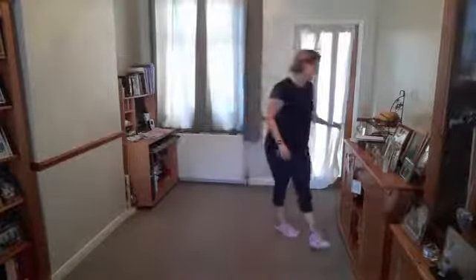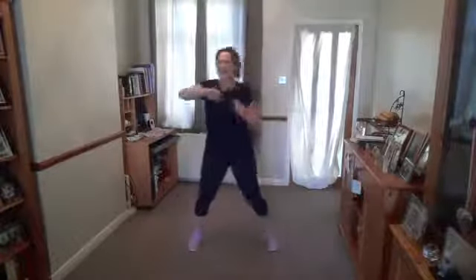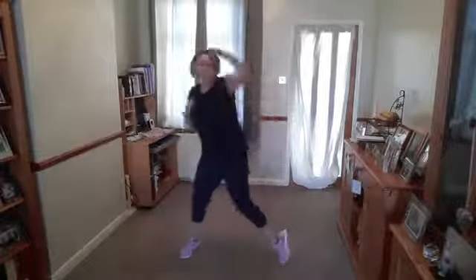Breathe. Jab, hook, up — face, head, chin. Face, head, chin. Heel up on the uppercut — lift, up. So you're using your abs. Jab, hook, up — nose, head, chin. Rest.